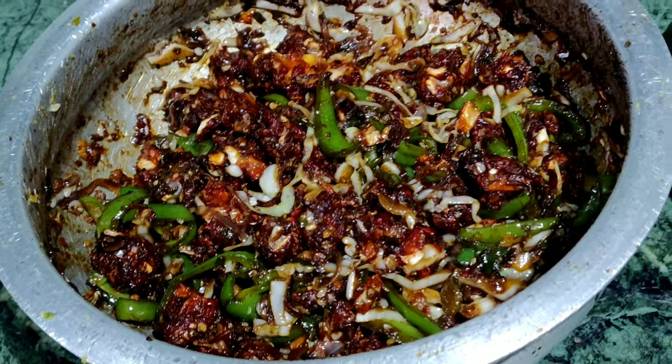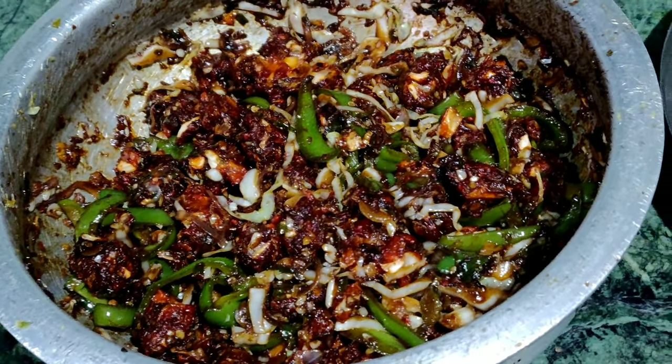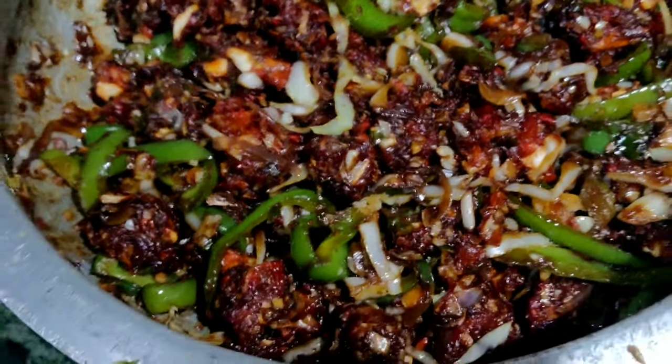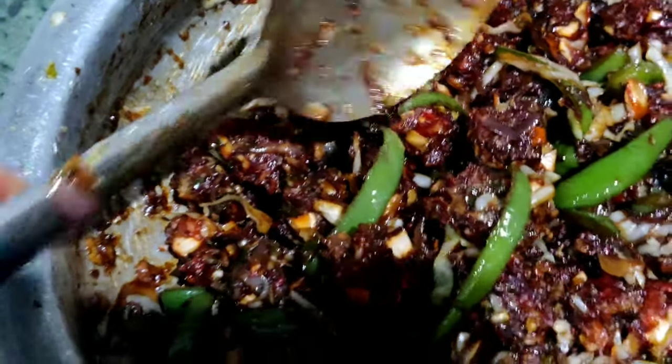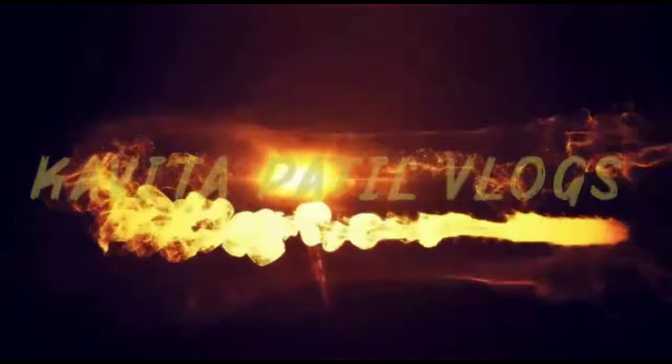Please like this recipe. You can see that the recipe is very good, so please comment on the recipe. Thank you so much for joining us and we'll see you in the next video.